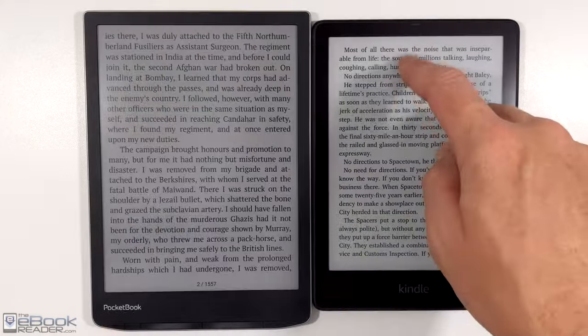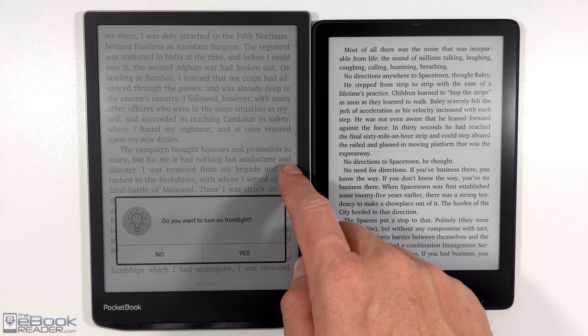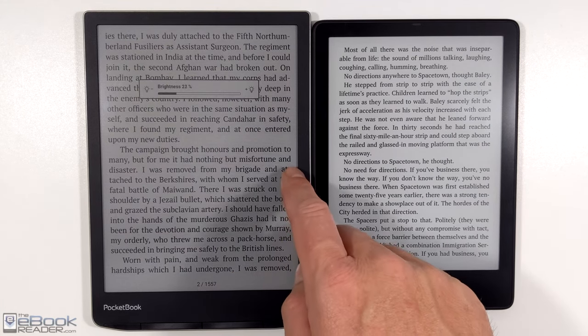Here's a quick look at the front light turned off on both of these. The color screens have a darker look to them. But if you turn up the front light, it gets closer to the look of a regular Kindle.